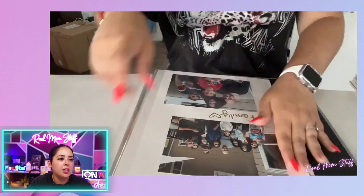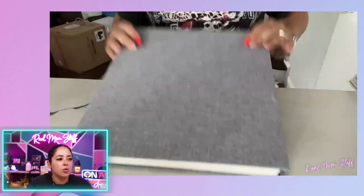And I kind of just did family, cover it up. It protects the photos. They stay in place. They don't move. And it's a great way to store your photos.